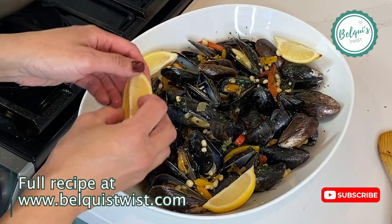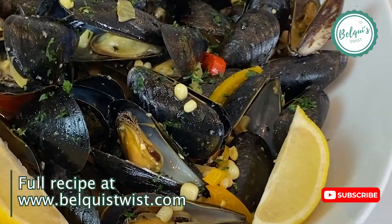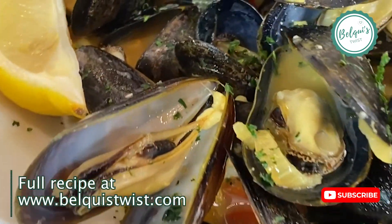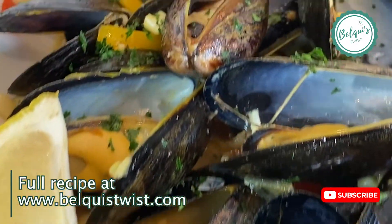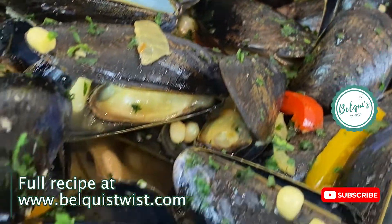Add some wedges of lemon, because you're going to want to squeeze some of that lemon while you're eating it. Trust me, this is so good — you are going to love it. Make sure you subscribe and I will see you next time. Thank you for watching.